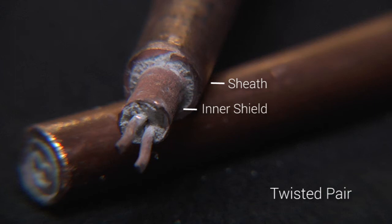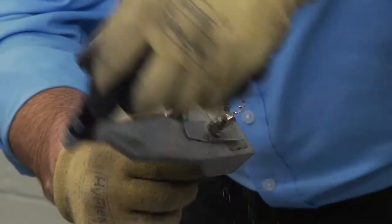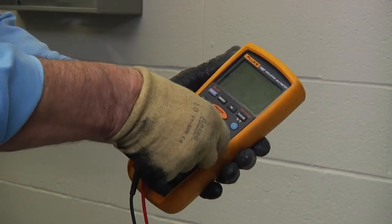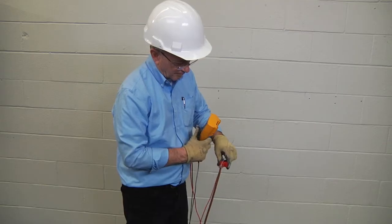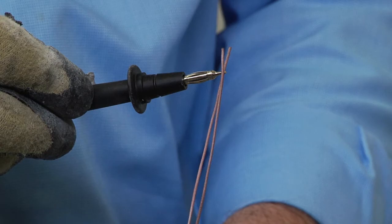Let's get started. First, check the cable — note that the ends may need to be prepared to allow insulation resistance readings to be taken. Set the megameter test voltage to zero volts DC or off. Connect the positive or earth lead to the cable sheath, then connect the negative or line lead to the conductor.